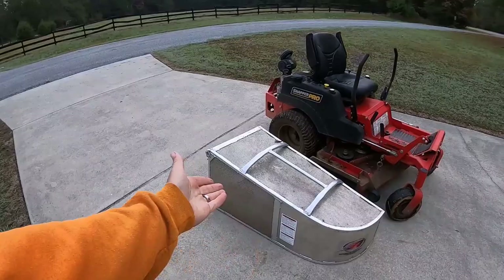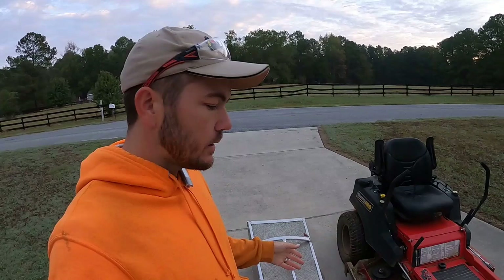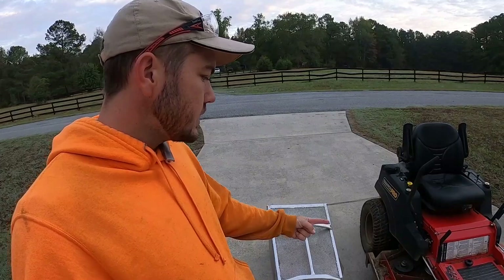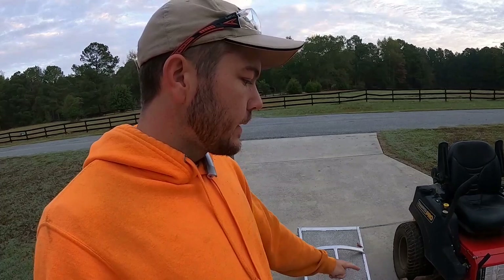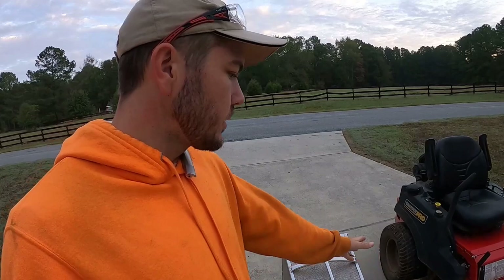I've had it for a year and it does exactly what you'd expect — it catches good, flows through real nice, and fills up really tight, especially with the high-lift blades. During leaf season I run mulching-style gator blades and it still fills up to at least 90%. Mr. Damon from Accelerator told me to run two gator blades and one lift blade, and that works great too, but I love running all the mulching blades — it helps chop things up as they go in.